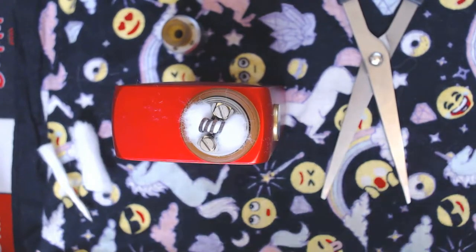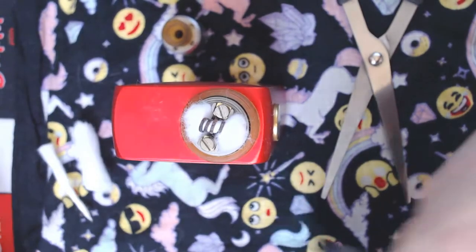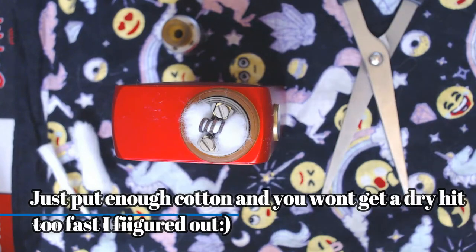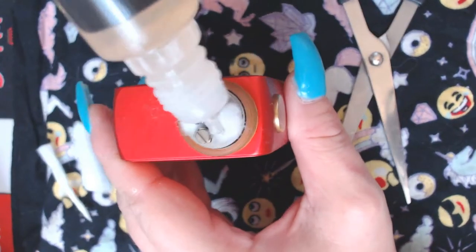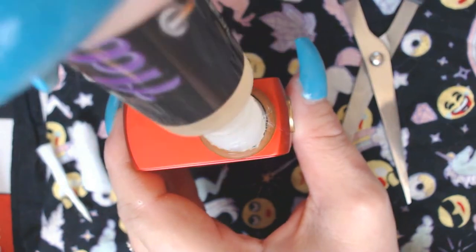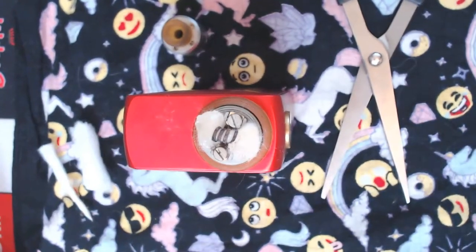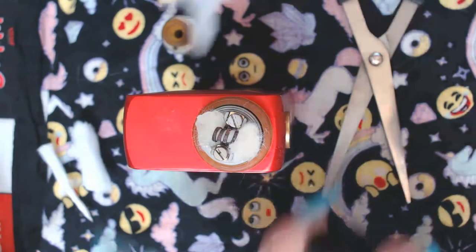I'm always scared I'm going to get a dry hit, and no one wants a dry hit — I don't have to tell you that. It's such a tiny RDA — even squonking, you've got to be super careful, you know.